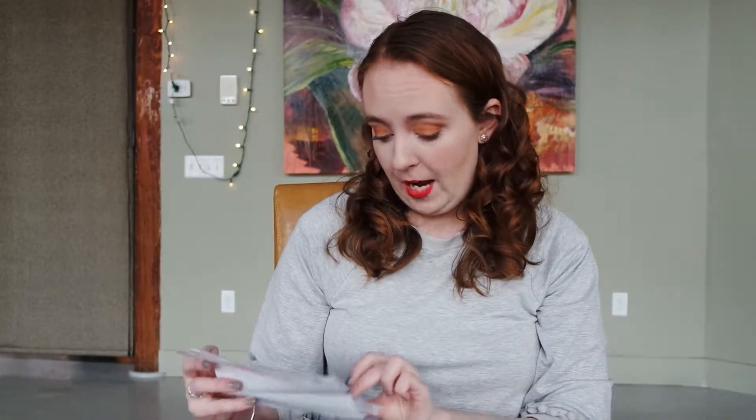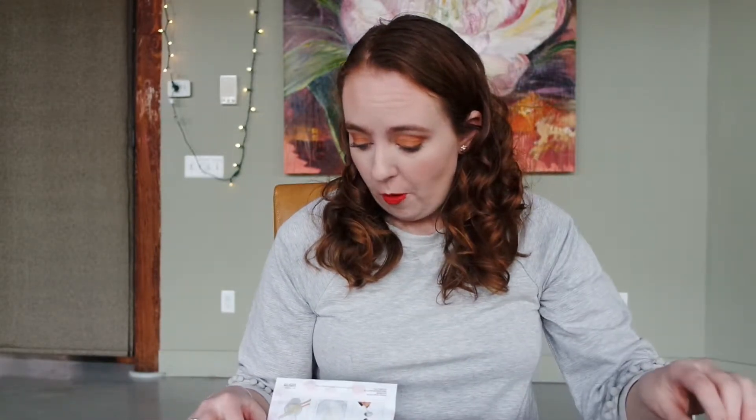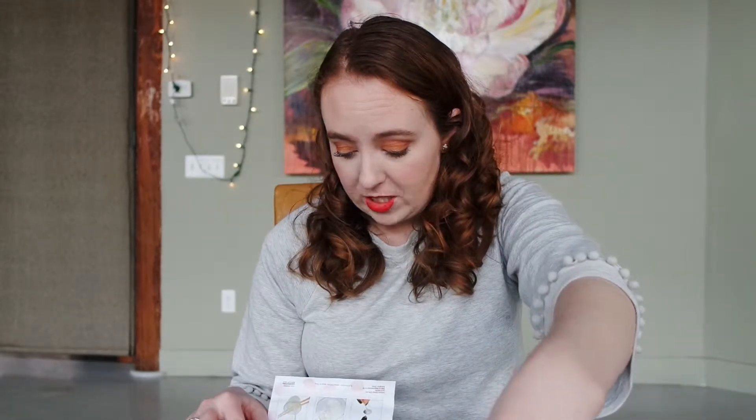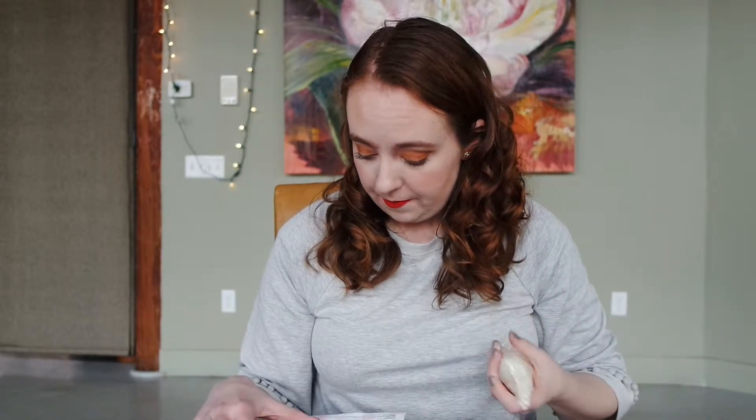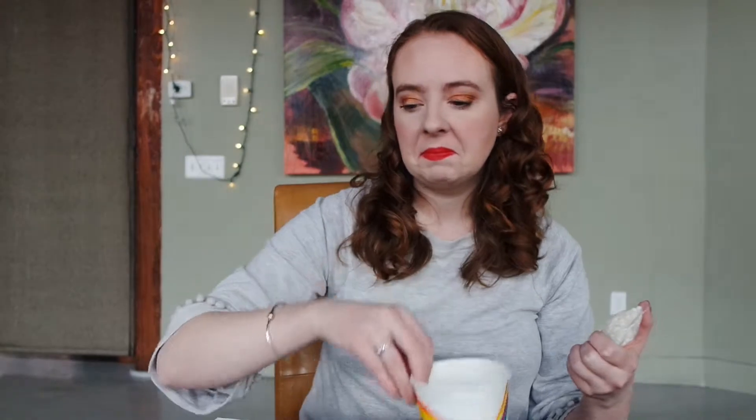Okay, carefully glue — yep, did that. In a microwave-safe bowl, melt the entire bag of soy wax in 60 second intervals until it is completely melted. Do you think this is microwave safe? It's paper... well, we'll find out!